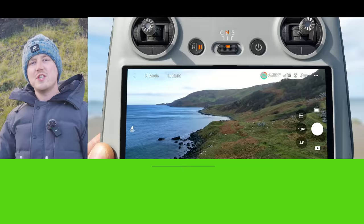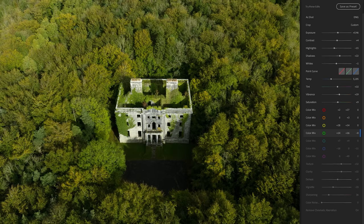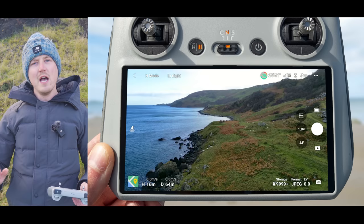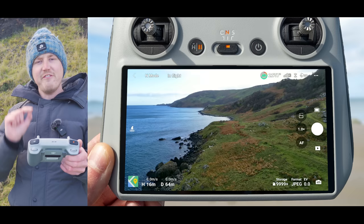The next setting you want to change for the highest quality images is to enable JPEG and RAW. RAW images capture so much more data and information, allowing you to recover highlights, boost shadows, and produce a better-looking image after editing in post. With JPEG and RAW you get the best of both worlds — a quick JPEG ready for social media and the RAW file for editing in software like Lightroom later. In photo mode, go to the bottom right of the screen where it says format and select JPEG and RAW.